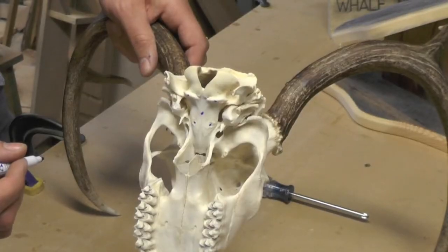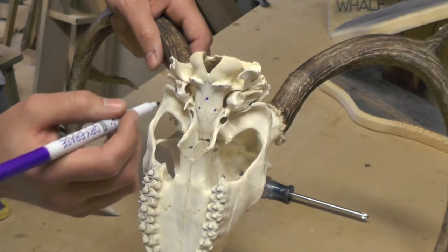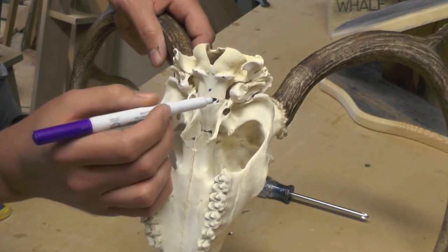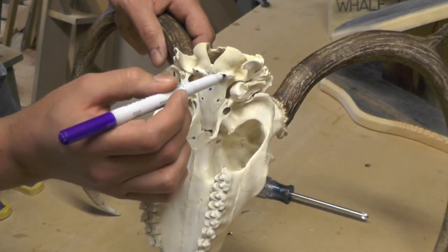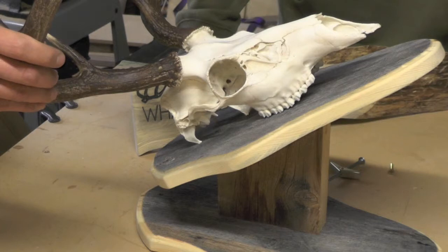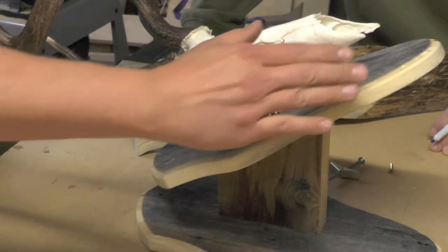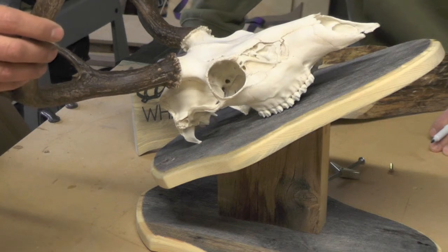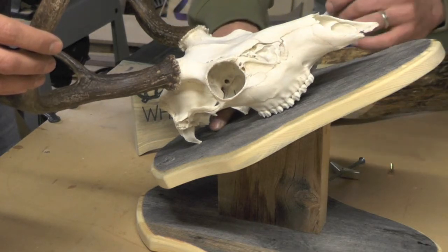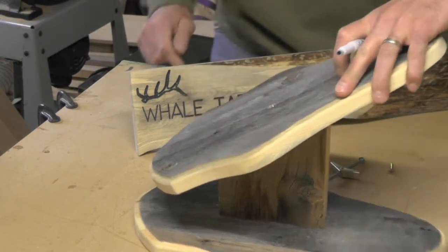Now we're ready to get the skull put on. Before we actually get the skull on the mount, we want to make sure we reference where we're going to be drilling. One of the best places to mount a European skull — on the back side — you can make a diagram. I have a sharpie and I'm going to mark these four points on the bottom part of the skull itself, find center, and this is where we're going to pre-drill to mount the skull on the base plate. Next, center the skull on the base plate — I've matched up the eye sockets with where the base plate has an hourglass look to it. Take your finger down from that center point, take the skull off, and mark it again. Now we've got our dot and we'll be able to drill.